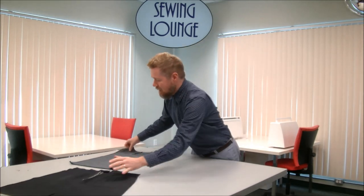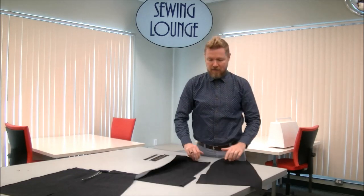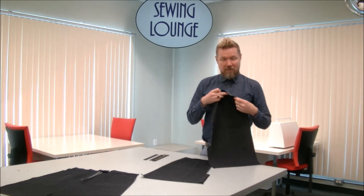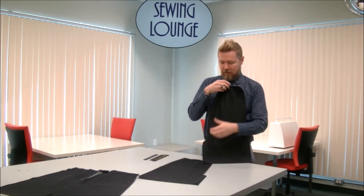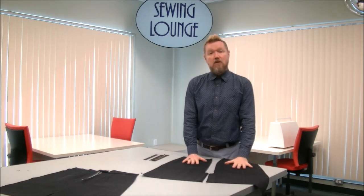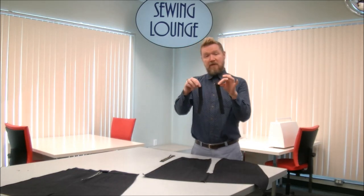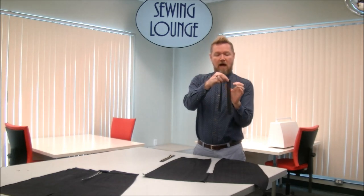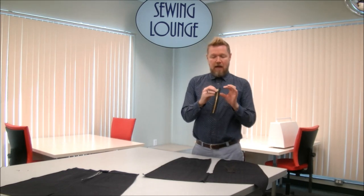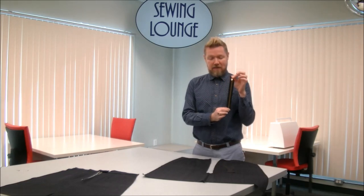All we need today is our skirt backs because we're doing a center back zipper on a skirt. We have our two skirt backs — we've sewn the darts, finished the side seams, finished our little vent edge, and finished the hem with the serger. If you don't have a serger, you can use your own favorite seam finishing technique. We have two pieces of fusible interfacing that are one inch wide and the length of the zipper, and we have our zipper — a nice metal zipper. If you're going to do an exposed zipper, you might as well have something that's very eye-catching.